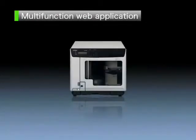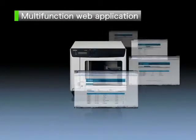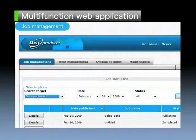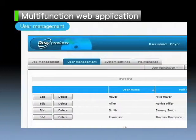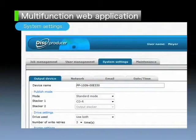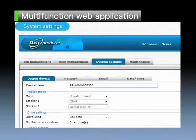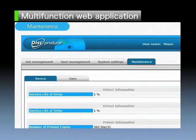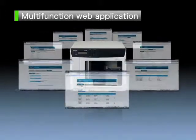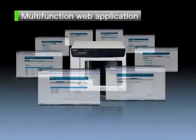Network-ready models are equipped with a standards-based web application, supporting job management, setting user information, system settings for networking and notification emails, and checking of maintenance data. In other words, a full suite of built-in management tools. This makes it easy to get the most out of the disk producer in the customer's business environment.